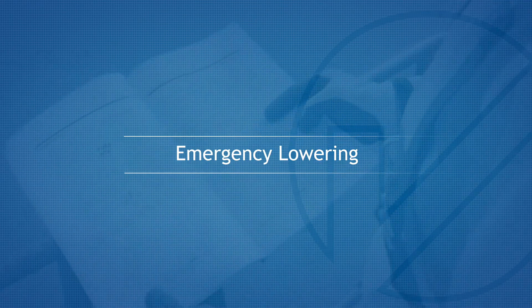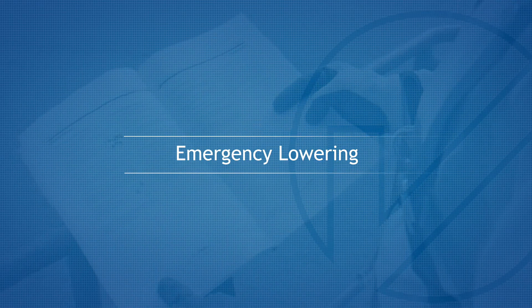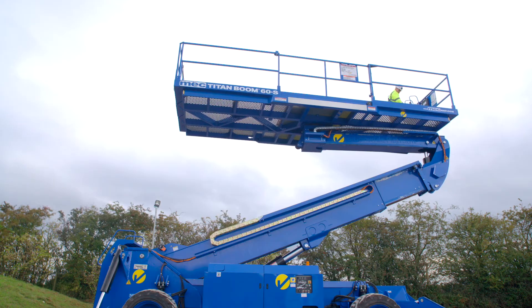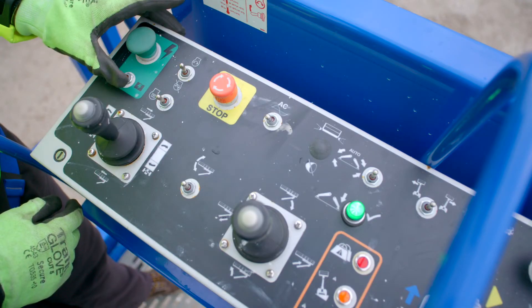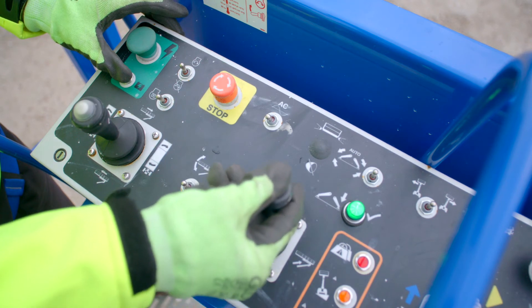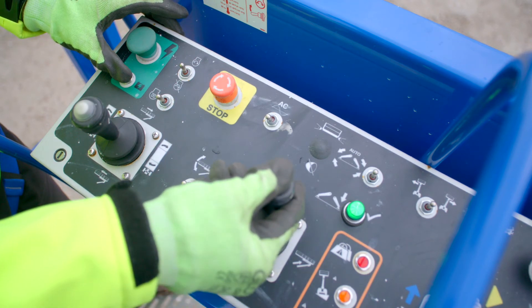Emergency lowering. If the control system fails while the platform is elevated, use the emergency lowering procedure to safely lower the platform. Push and hold the auxiliary power switch, then use the relevant boom extend/retract function to lower the platform into a stowed position.